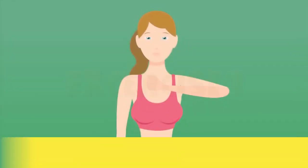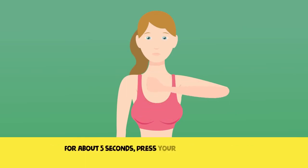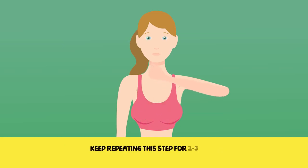Exercise 1. Clench your hand into a fist and raise it towards your chin. For about five seconds, press your fist with your chin. Relax for five seconds. Keep repeating this step two to three times.